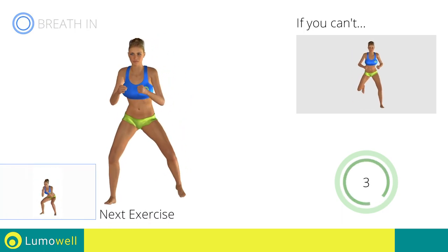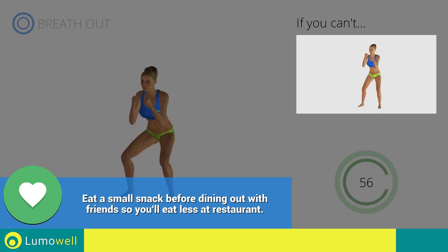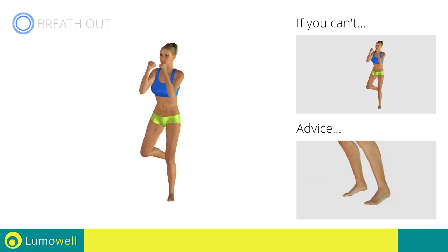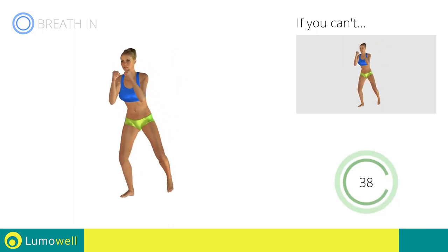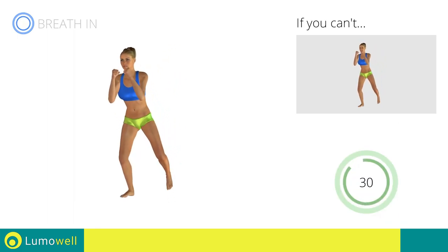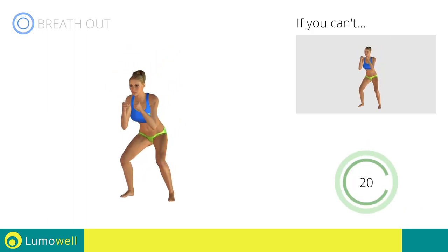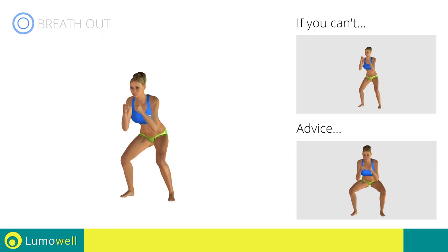Next exercise: squat plus butt kicks. Go! If you are unable to complete this movement, bend your legs less. Do not shift your body weight onto the tips of your feet — in order to maximize the effectiveness of the exercise, the force should be placed onto the heels. Don't pass the line of your toes with your knees during the descent to avoid joint problems. Don't curve your back — keep your abs and glutes constantly tight. Don't turn your knees inwards or outwards during the descent phase.